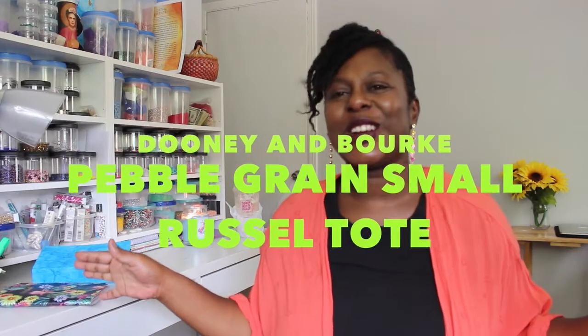Hey guys, it's your girl Jessby Nashay. How's everybody doing? I pray all is well. Welcome back to my channel. Today we are going to talk about a tote bag — this is the Russell tote. This is the small size. It is in pebbled leather, and I didn't realize that I would enjoy wearing this bag so much. The only reason I slipped out of her is because...